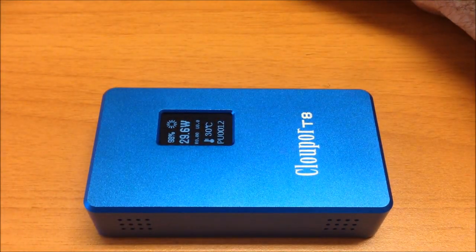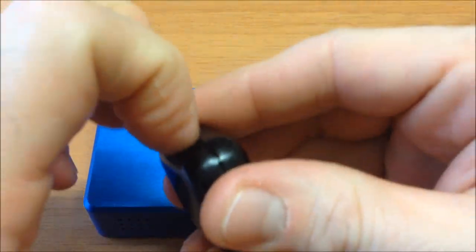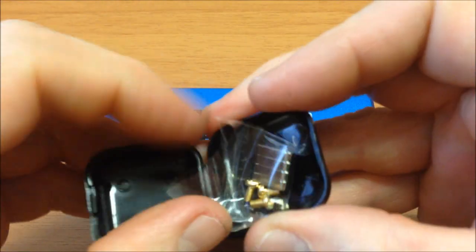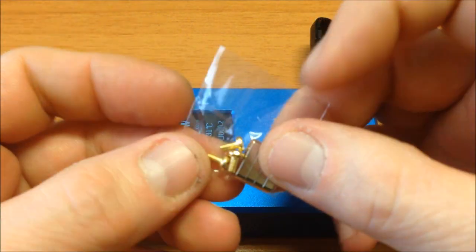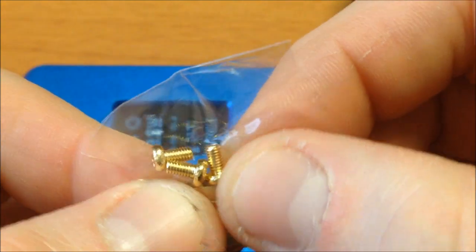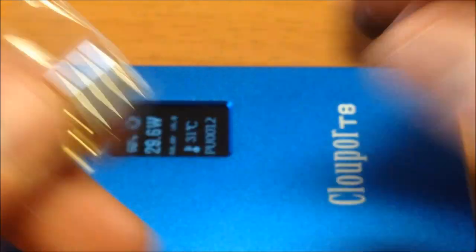The box also includes a retractable charging cable. Like other Clockwork models, it includes spare parts — in this model it's spare 510 bronze pins, four sets of magnets for the battery door, and a small screwdriver for adjusting the center pin.